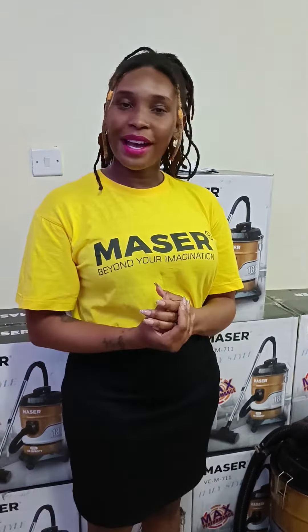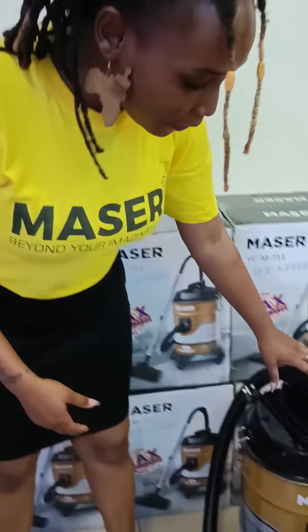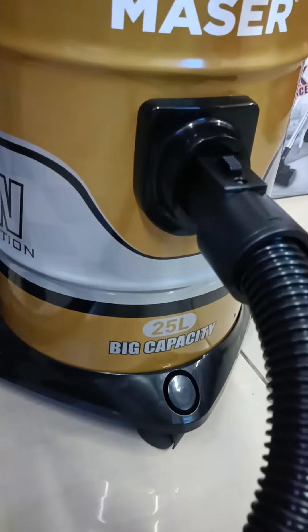Hello everyone, welcome to Mesa, home to quality and affordable consumer electronics. Today I am going to show you how to use our very big capacity 25 liter dry vacuum cleaner.